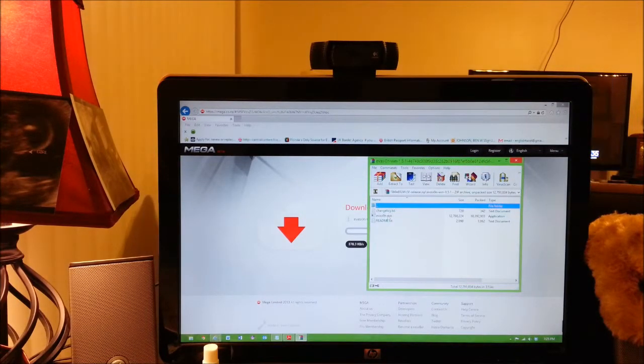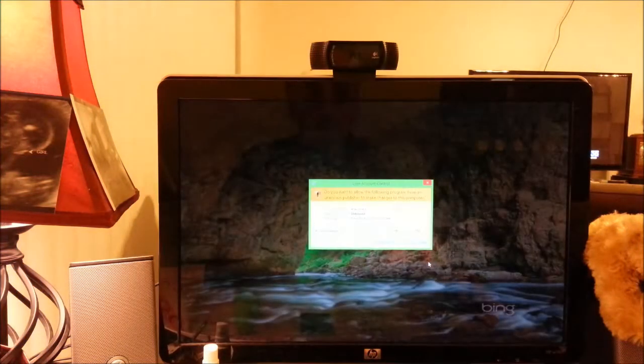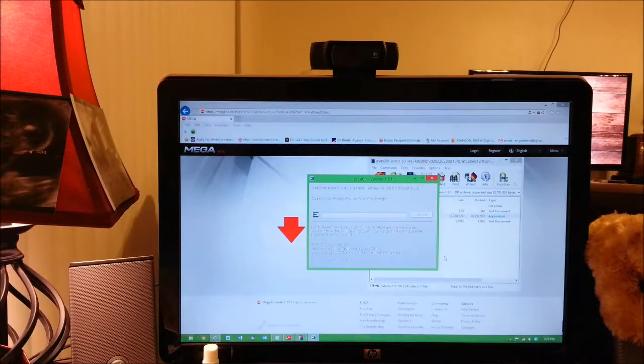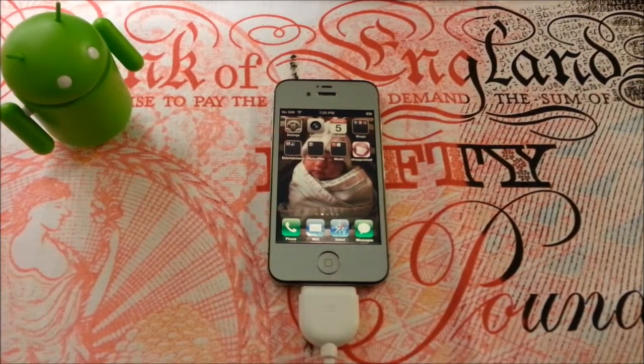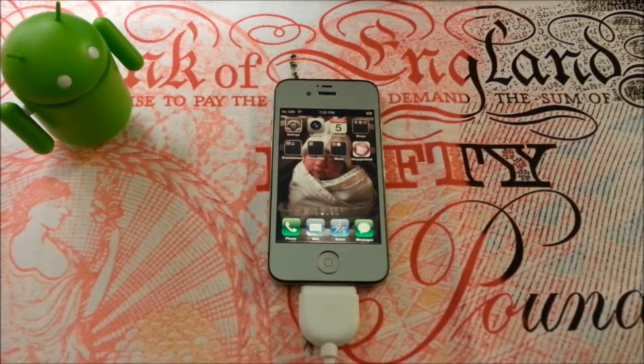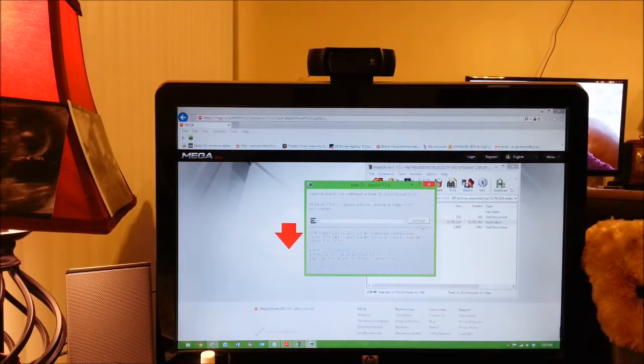You can open that up, double-click on it, then you can double-click on Evasion, extract that, click yes that you accept it, and you'll see the software pop up. Now with me, I already have my iPhone connected, as you can see, so the jailbreak button over here is already highlighted. But on yours, if you don't have your iPhone connected, it doesn't matter — it will highlight once you plug it in. So once you've plugged it in, go ahead and click jailbreak.